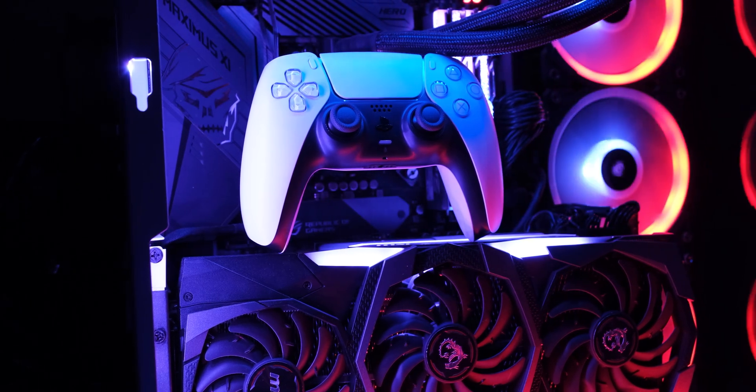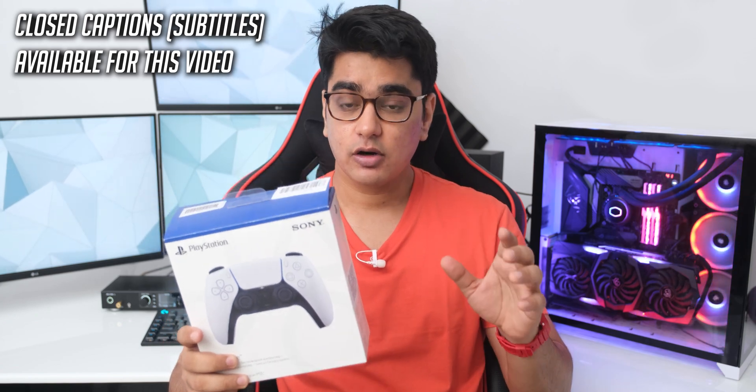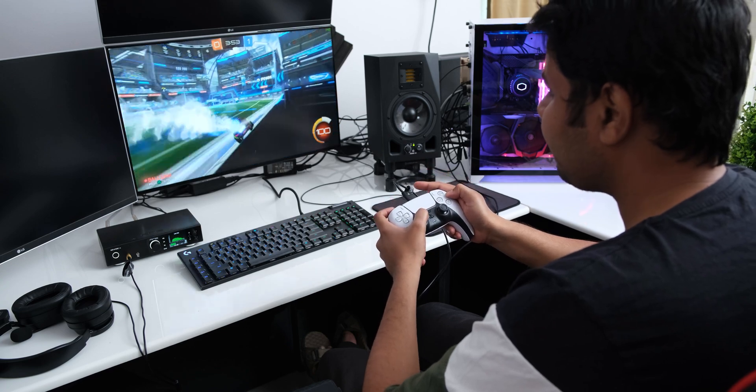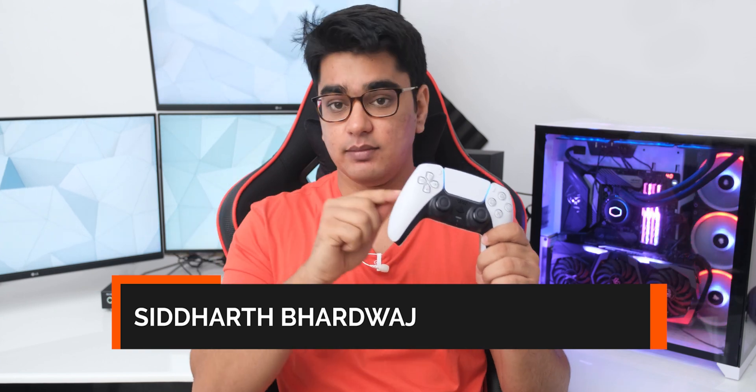Today we are going to talk about PS5's new DualSense controller. This is not a channel where we cover console-related content, but the focus for this video is going to be how well the PS5 controller works with Windows games, and how you can enable the special haptic features on it with them. Hey guys, I am Siddharth, and let's talk about all of that.